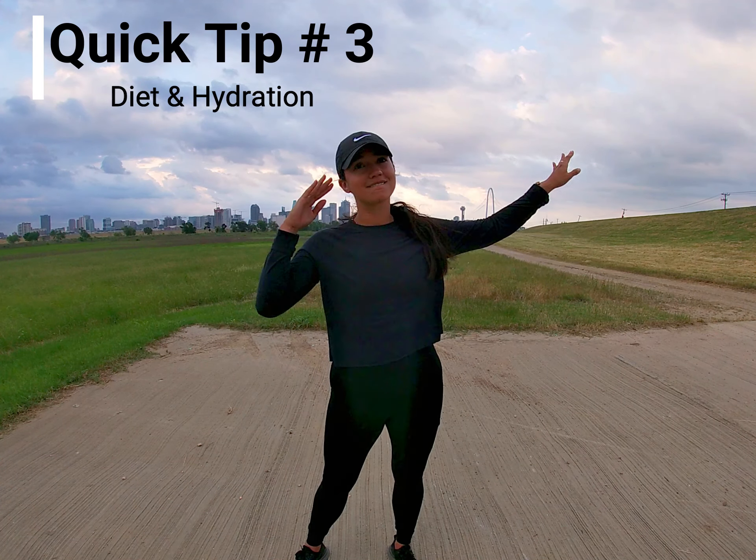After your run you're rehydrating yourself. Make sure that your diet afterwards is not a juicy greasy burger — even though they're delicious — but something healthy: a banana, maybe some chicken or fish, just something healthy. Be kind to your body. What you put in your body, you put out onto the trails.